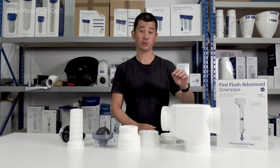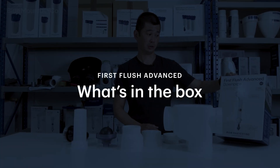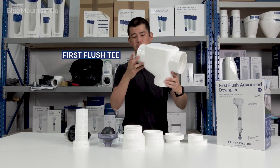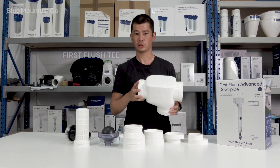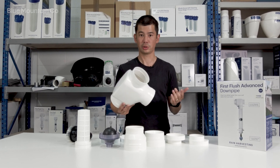Hi everyone, Anton here. Today I'm going to show you what you get in the kit when you get a First Flush Advanced. Firstly you'll see this one — this is the T-piece. This can mount any which direction. Check the install instructions and we'll show you how you can mount that according to your needs and your current plumbing setup.